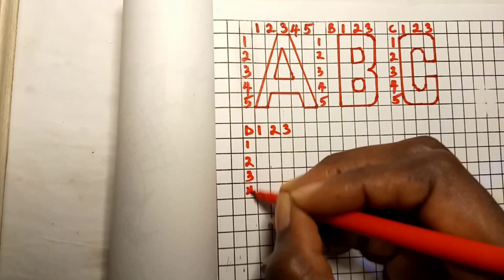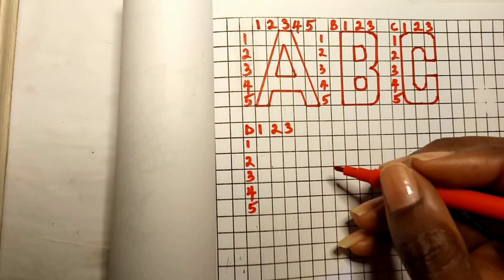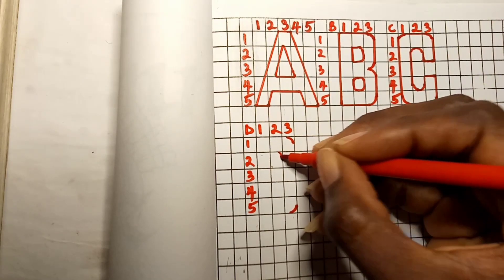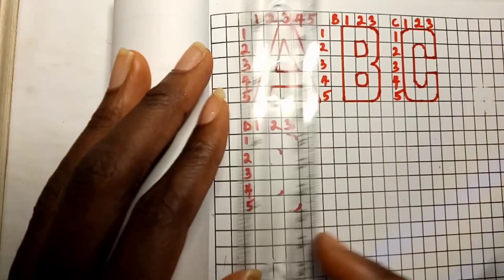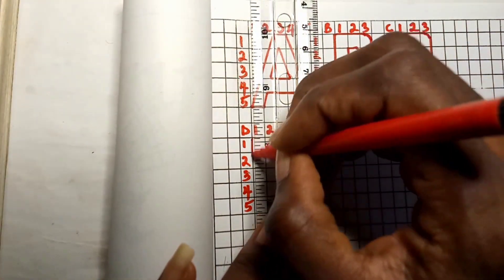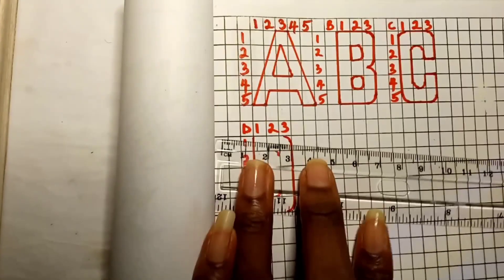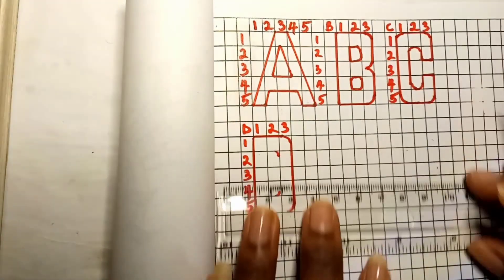For capital letter D, on the third column draw a curve above on the first box and below on the fifth box. On the second column, draw a curve on the second and fourth boxes. With your ruler, draw a straight line on the first column from box one down to box five. Then join all the curved parts together with a straight line — the upper parts, lower parts, and sides.